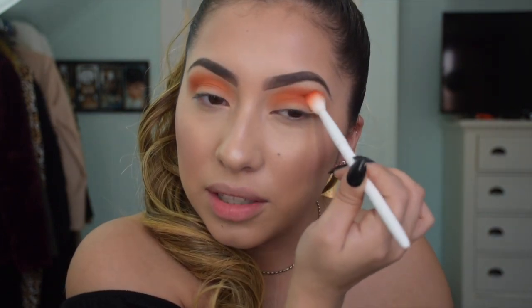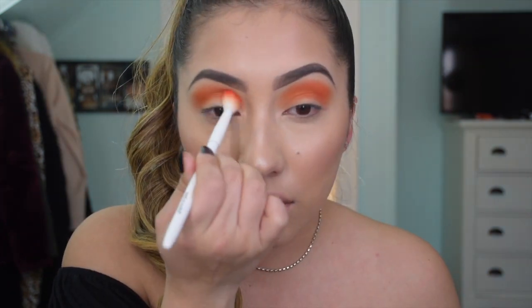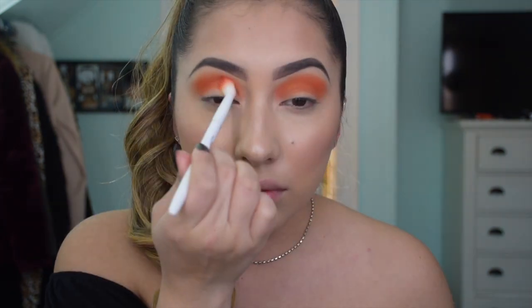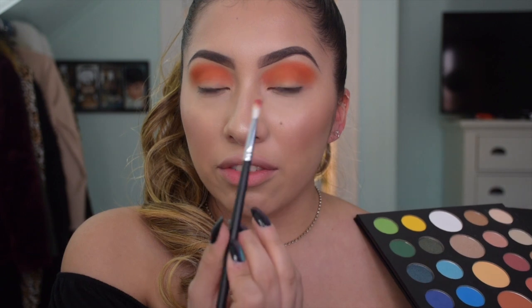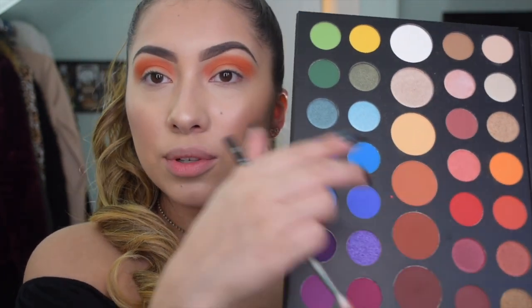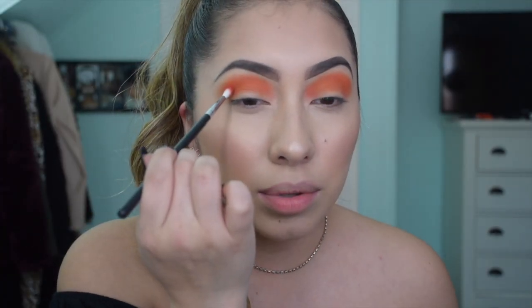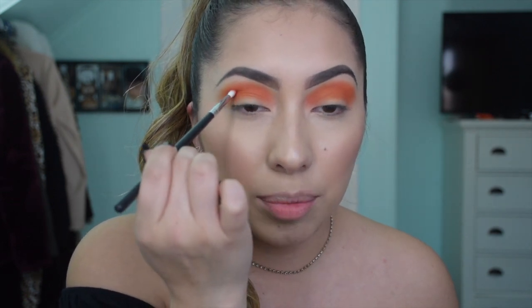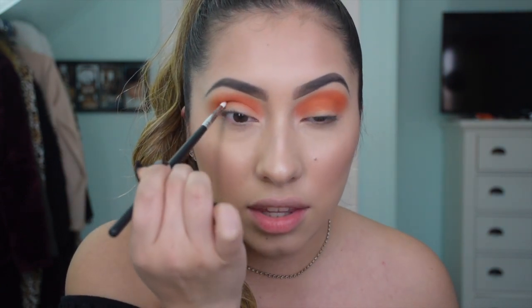Just trust the process because it will look a little intense without the blending - right now it looks pretty intense but it still looks beautiful. These two colors together look so beautiful but in the end it's going to look so vibrant. Now with my Morphe M562 brush, which is this little fluffy blending brush, we're going to go in with 'You're Kidding,' which is a vibrant red color. Apply it where the crease is and just tap it on and build up the color, but don't blend until we cut the crease.